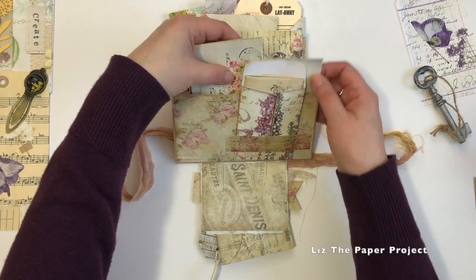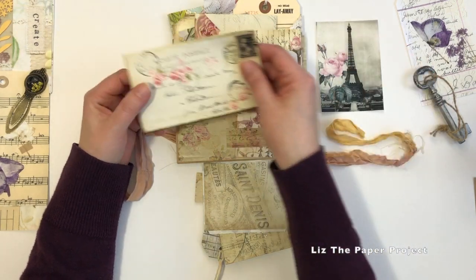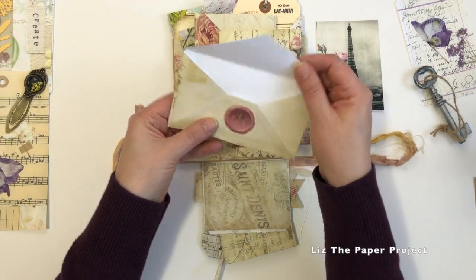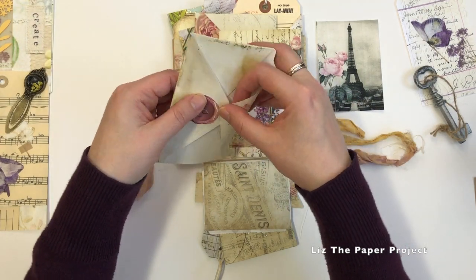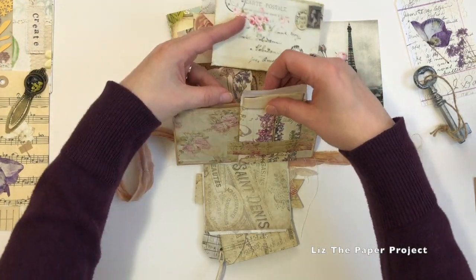This pocket here again has a little postcard and then a little envelope. And I love her faux wax seals - oh my gosh, I just love how they look. They look so real. I just love how that turned out.